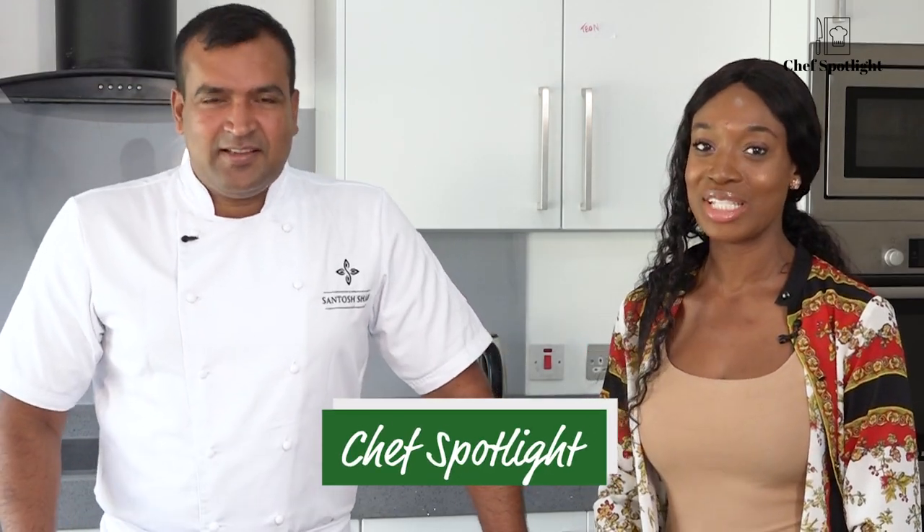Hello everyone and welcome to another exciting episode of Chef Spotlight. Today I have another exciting chef here with me who goes by the name of Chef Santos. If you'd like to just introduce yourself today and tell the viewers what you'll be making. So my name is Chef Santos, I work for Cinnamon Group in central London. I'm a Nepalese-born Indian chef.